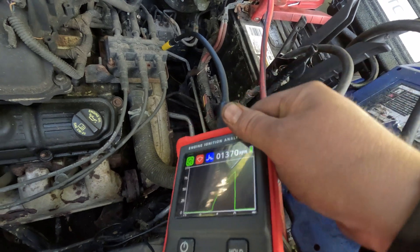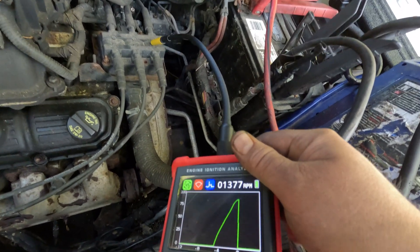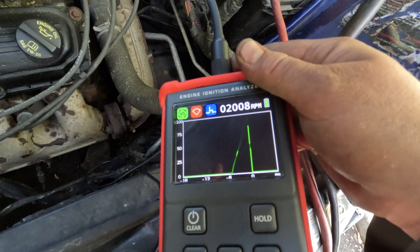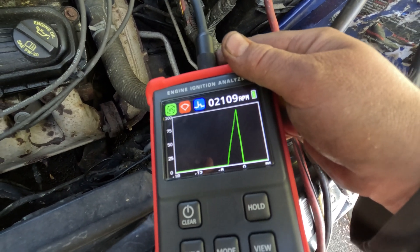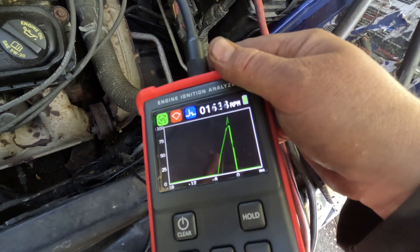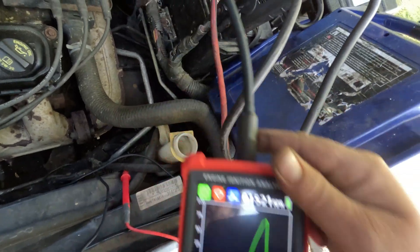This coil is showing amperage — it clearly has a good current ramp. This next coil also looks good. On this one, I don't know, it looks shaky. I'm not sure if it's a thing with the tool or not, but I'm going to try a different tip.